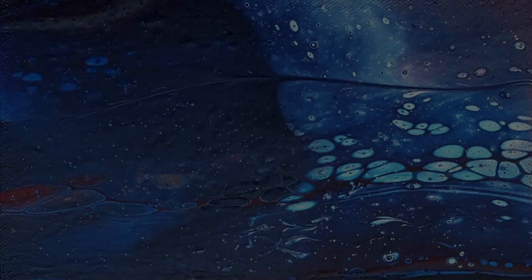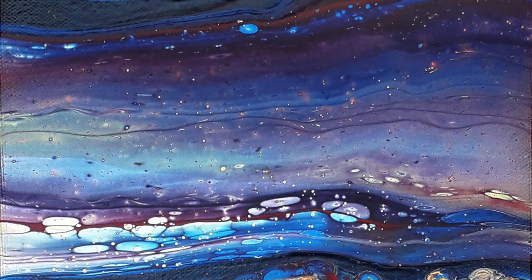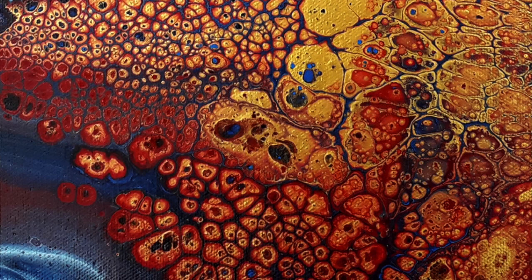I do hope you found this video interesting. I must admit I'm totally fascinated by the whole process of acrylic pouring. There are so many different factors involved: density of paints, layering your colours, using silicone. It's just amazing what changing just one thing can affect the whole pour.